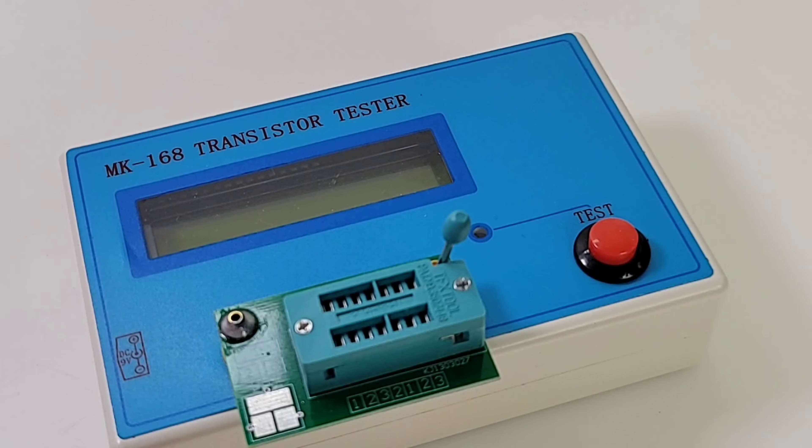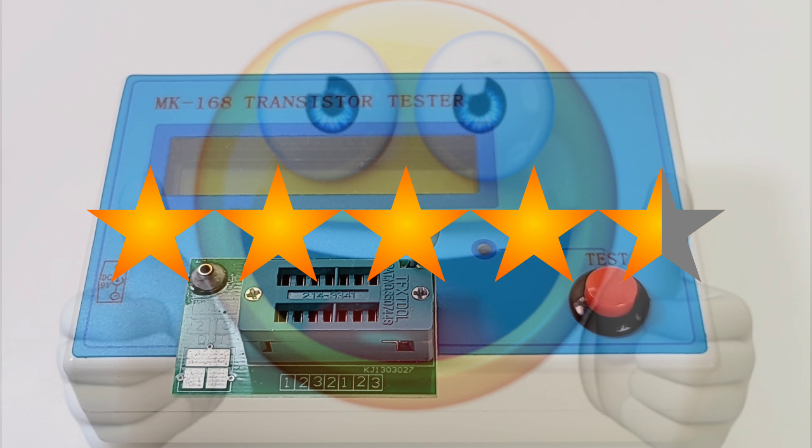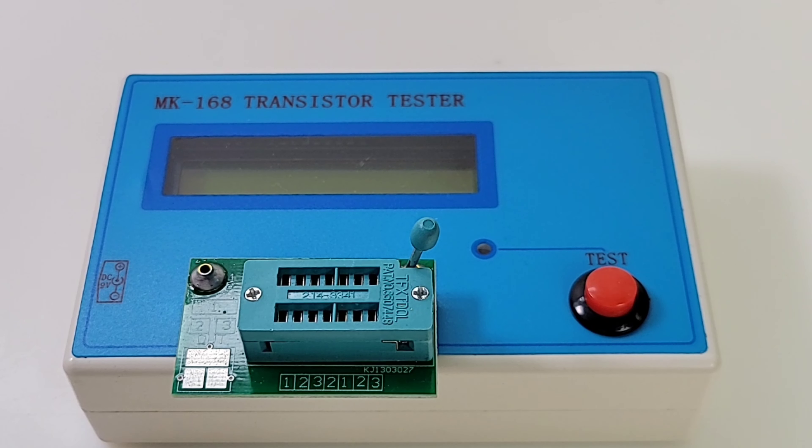If those crocodile clips are a concern, just email your seller to make sure they'll ship them with the unit. The MK168 transistor tester offers incredible bang for the buck — go out and grab one. The MK168 transistor/component tester gets a solid 4.5 out of 5 stars. This is one awesome little testing tool — get one while you can.